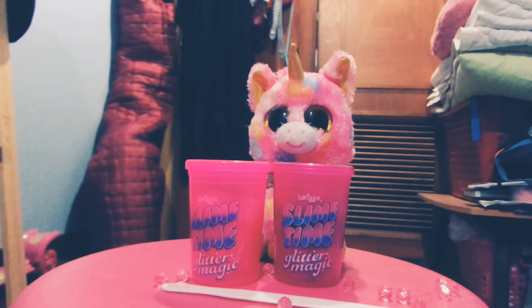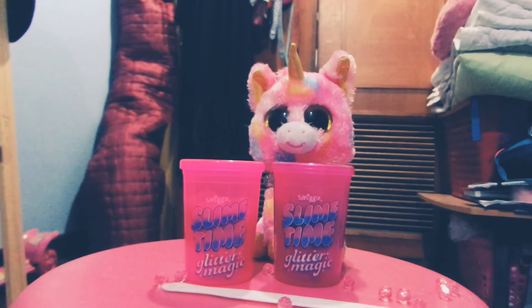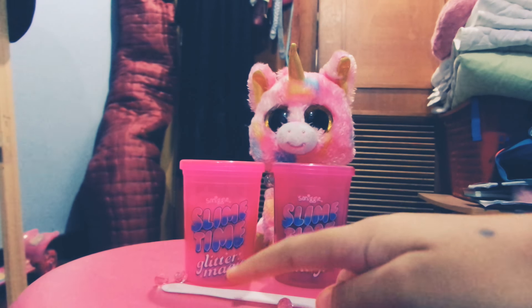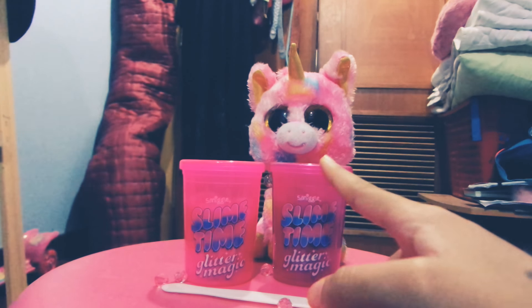Today I'm going to review my new slime. I just made this slime. It's from Smiggle, and this one is from Smiggle too. It is glitter slime — also glitter slime. It can make a fart sound, and this one too, it can make a fart sound.